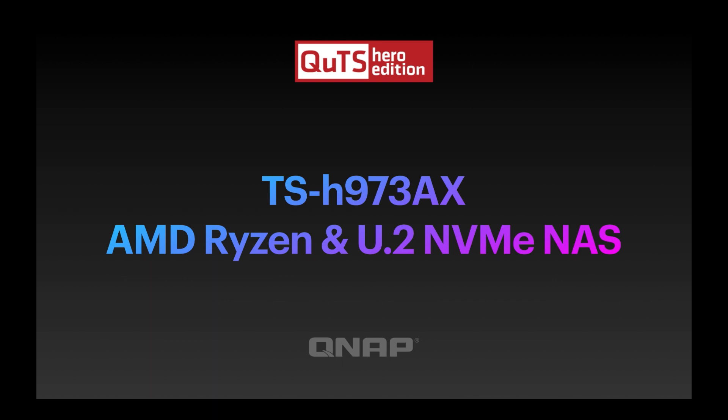Hi, my name is Craig. I'm the Technical Manager at QNAP UK. Today we're going to introduce our new TS-H973AX NAS. This is a QUTS Hero Edition NAS — actually the lowest cost one we've ever done. So anybody that wants to get into playing with our QUTS Hero operating system, this is a great place to start.